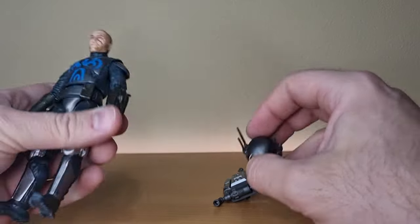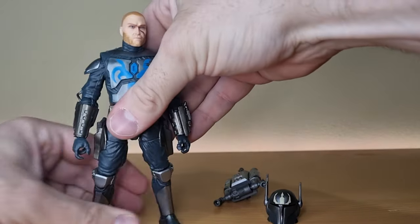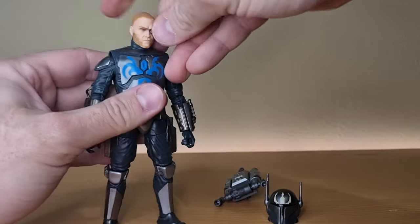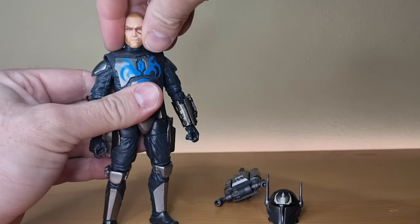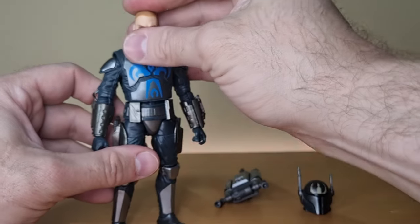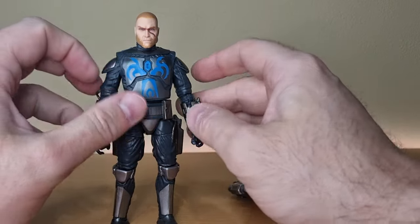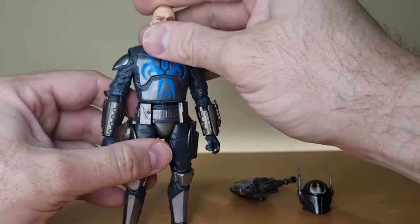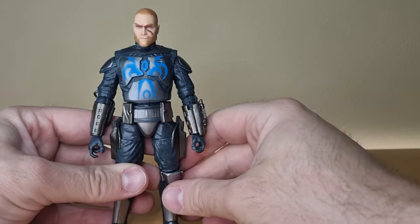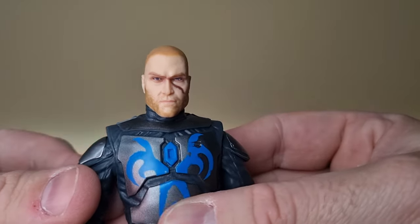Before everyone yells at me — he didn't come with a cape. I've got that comment a couple of times on the three-and-three-quarter Vintage Collection Pre Vizsla too. Go back and check it out: in the Clone Wars later seasons, season four, he didn't have a cape with this particular outfit. This is sort of the later look. Season two he did absolutely, so yeah.